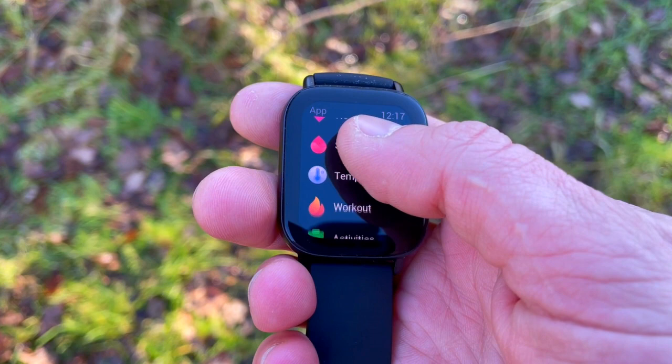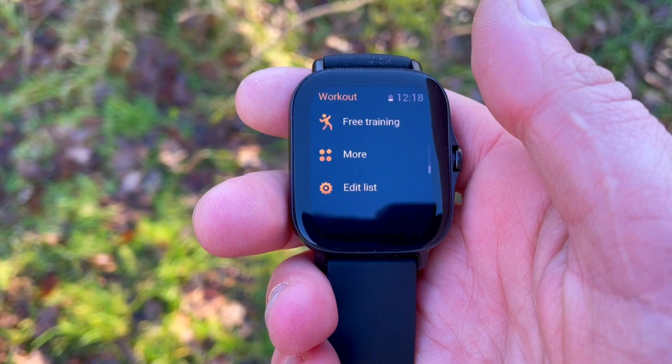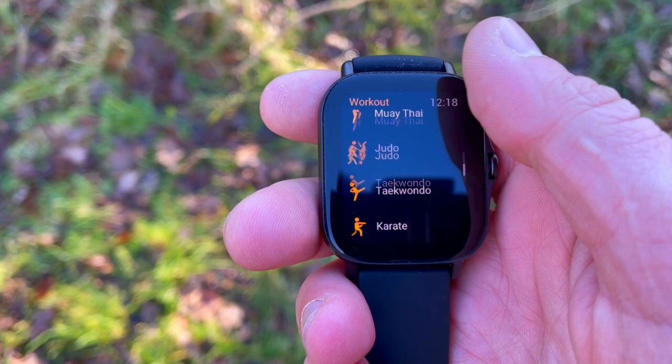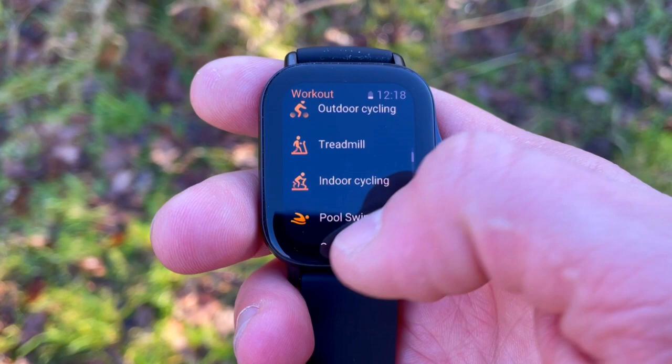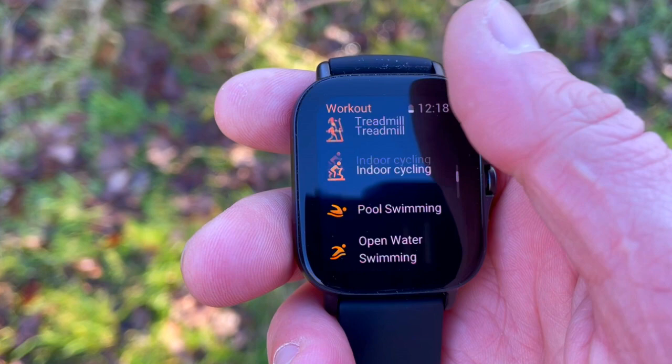In an earlier comparison between the Honor Watch ES and the Amazfit GTS 1, I was playing tennis with my coach and had to use a freestyle workout mode because there was simply no tennis mode on the GTS 1. The Honor Watch had no problem because it has 95 sport modes. Well, the GTS 2e has 90 sport modes, and tennis is one of them. Real-time tracking and analysis is available, and you can also access music controls while exercising.